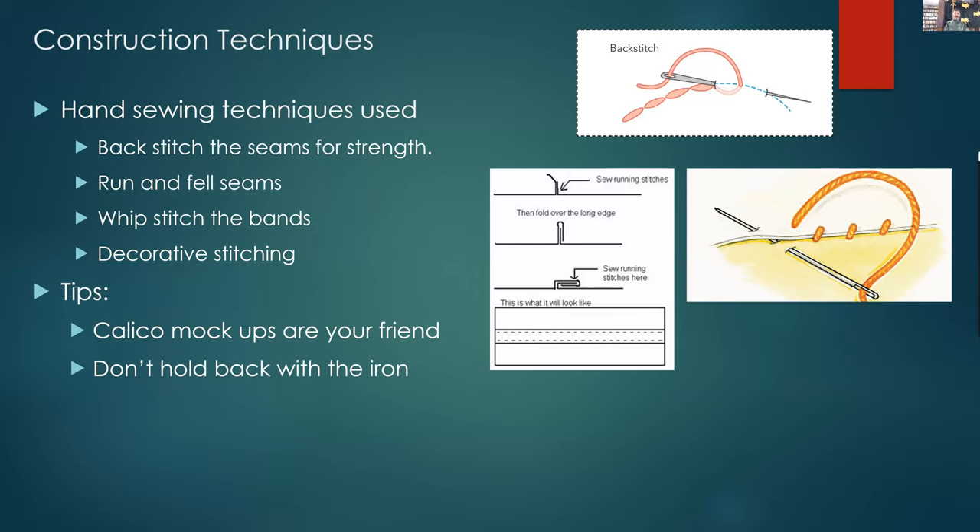A couple of tips from what we found: calico mock-ups are great. We used several — we test, we do the gathering, we find out how it works, then change and make another one. The other thing to emphasize is the incredible use of the iron. When sewing linen I find the iron really useful — when doing a run and fell seam, pressing the seam, then doing the fold, pressing it again. The more you use the iron, the more effective it is. Linen loves to be pressed and ironed; it holds that seam really well.